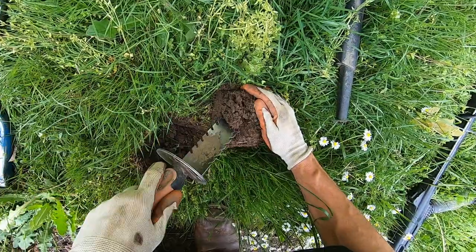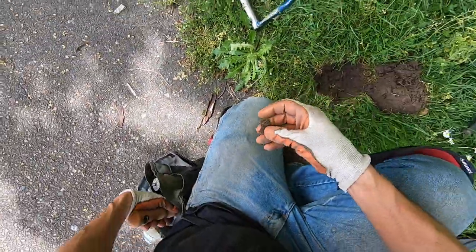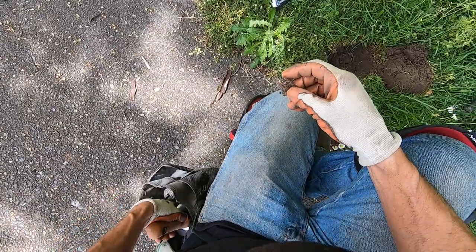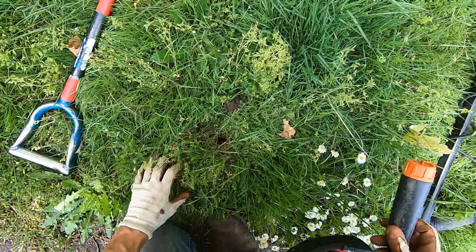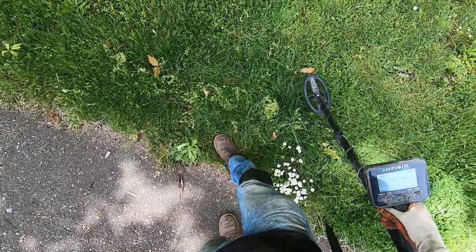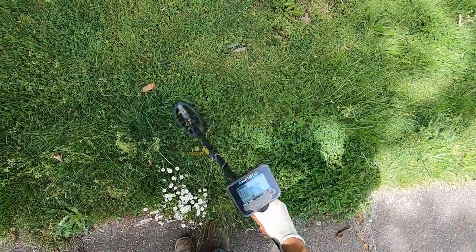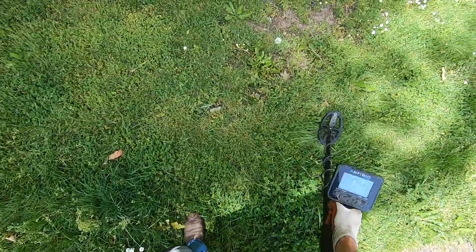Nope, it's still in the plug — probably some foil. Right there. Oh man, these ants are just biting me everywhere. Yep, I got ants down my pants. Sometimes I'm kind of stupid like that, wanting to look at the ants up close.